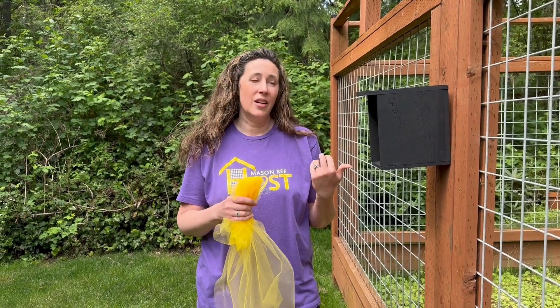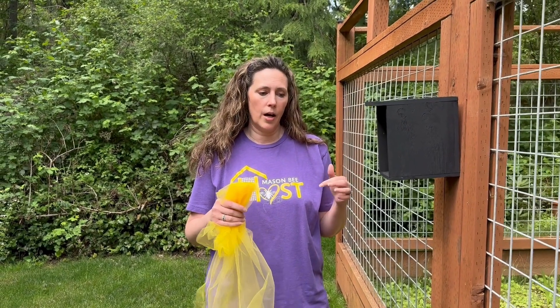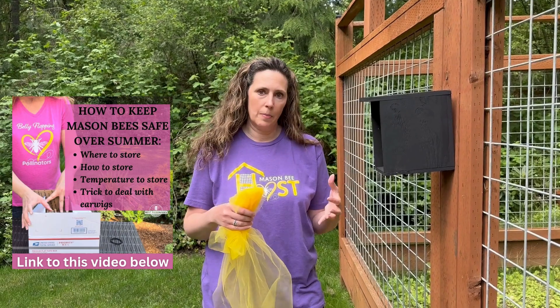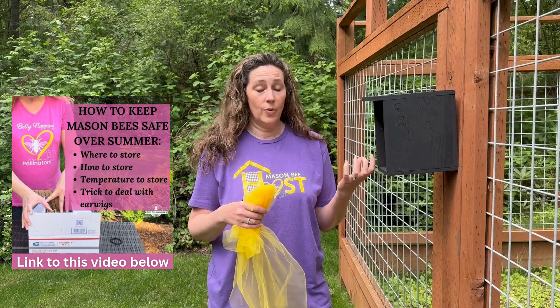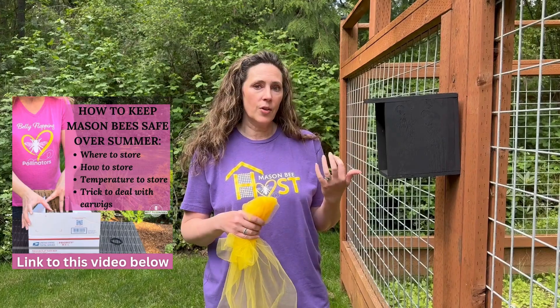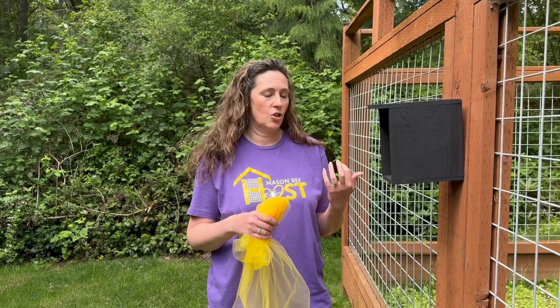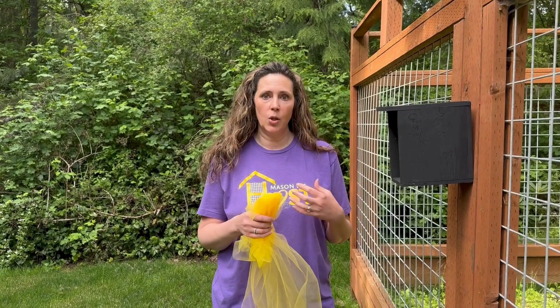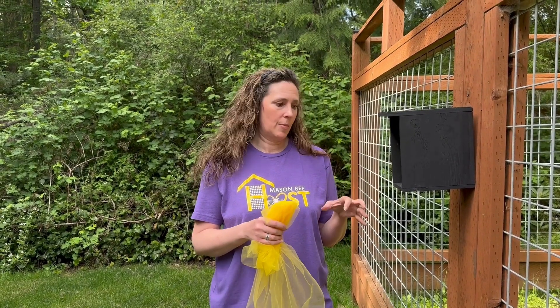I did a video, was it last year or the year before, on how to safely remove your nesting material and store it in the shipping box that we sent to you, that you then send back to us in September where we clean. But for those of you that aren't doing our program and you're just hosting your own bees in your backyard, I wanted to come on and show you what you can do with your nesting material.